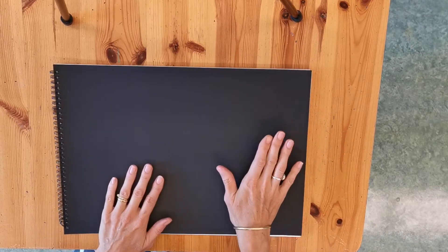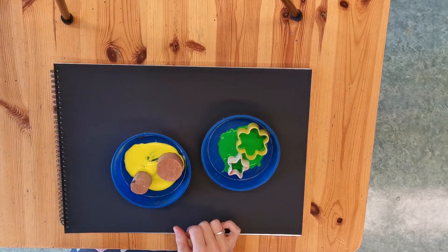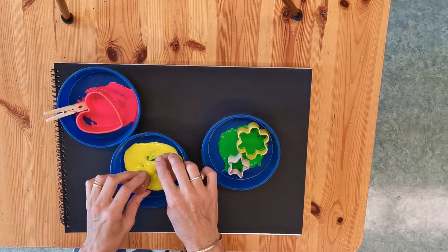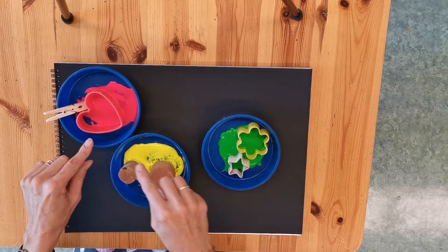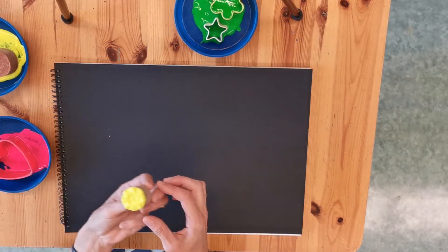So here's our book again — this nice black cover. We're going to use some really nice bright paint. We have pink, we have yellow, and we have green. And in here we have some stamps with different things on them and different shapes. You're just going to take one stamp, make sure it's got paint on, and push it onto your book.